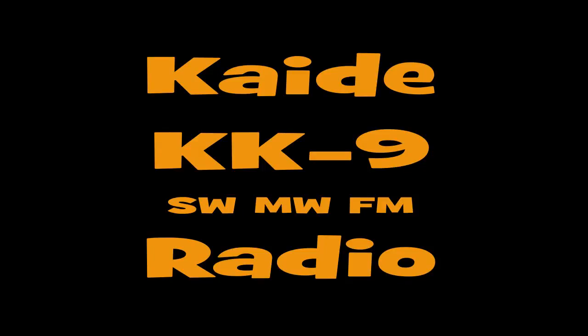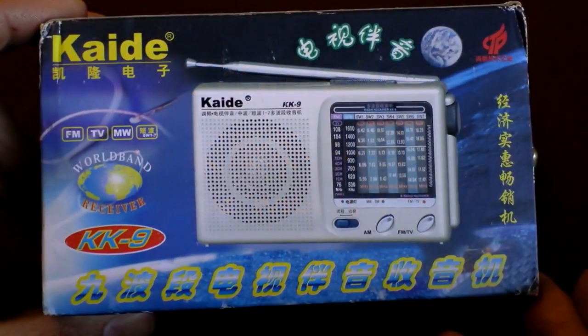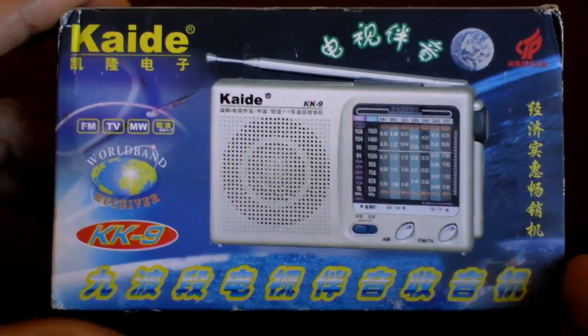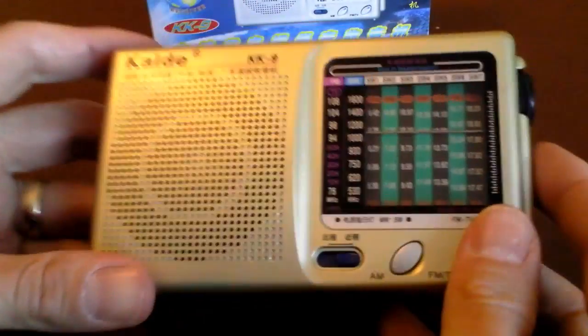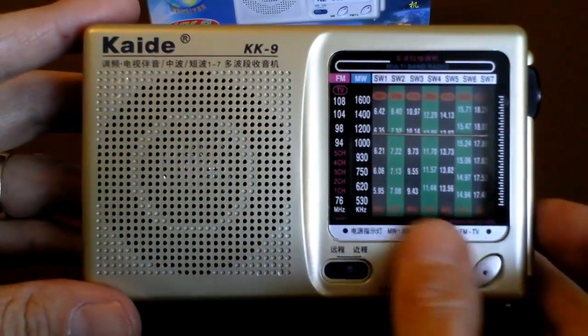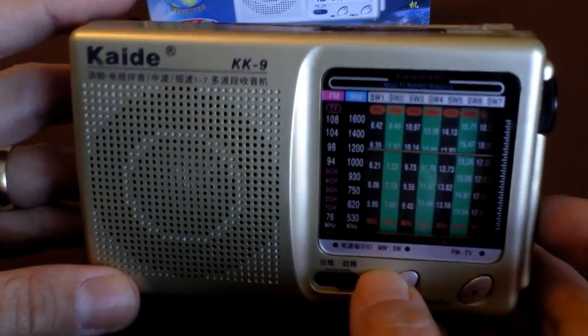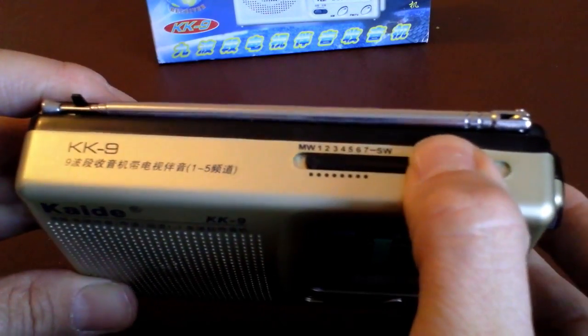Hello and welcome back to the How Low Can We Go radio series. This is the third radio we're looking at — the Cade KK9. This little cheap radio from China came in at a whopping three pounds seventy-four pence, so we're now under the four pound mark. It claims to be a nine-band multi-band radio receiver.